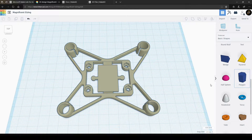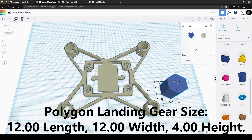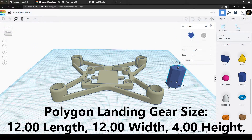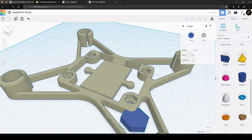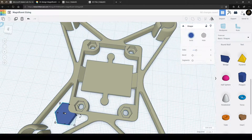We're going to start with the polygon shape and make four of the landing gear holders. The exact measurements will be shown on the screen right now. Align the polygon shape as you see fit onto the AirBeat frame, but make sure that it doesn't crash with the already existing hole for the nuts.